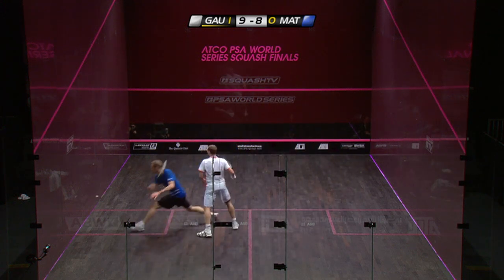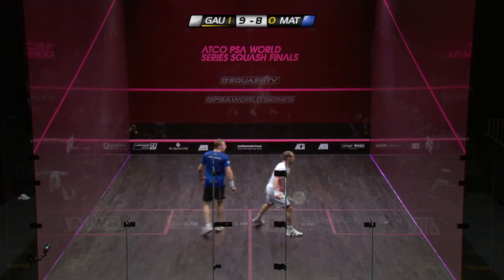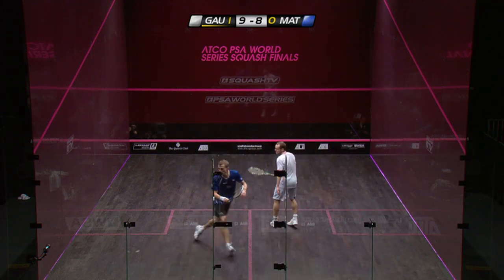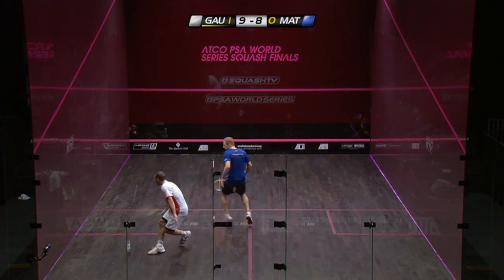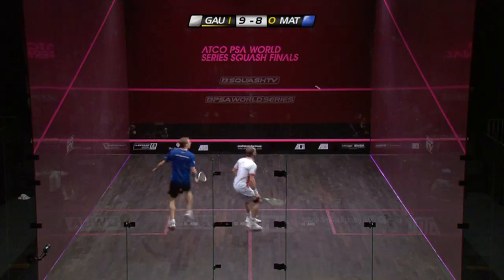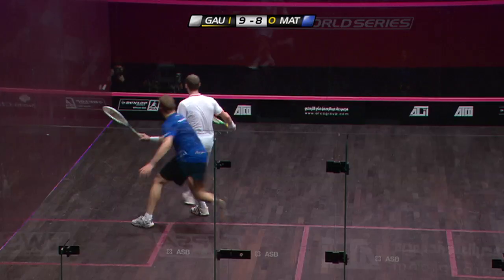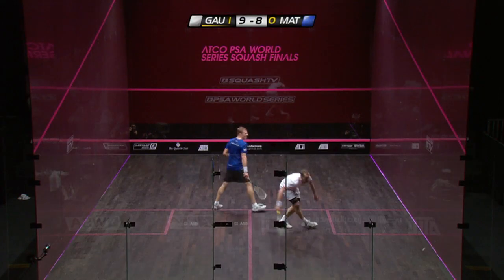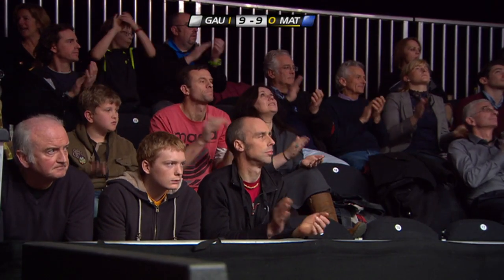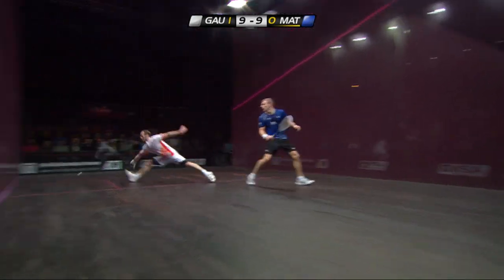What a get. I've seen lunges, but that was gargantuan. The quality has been superb all the way through. Well played — look at that expression there from Matthew. Acknowledgement from Gaultier — it's good to see again. The behaviour of Gaultier has been excellent in this match.